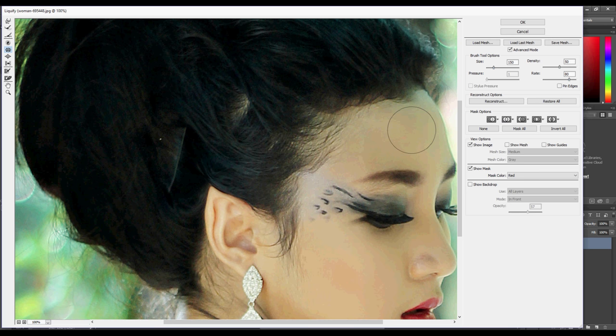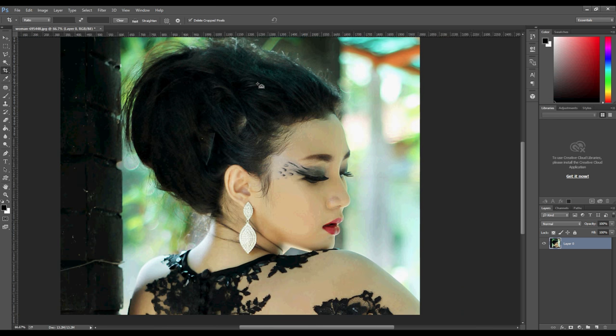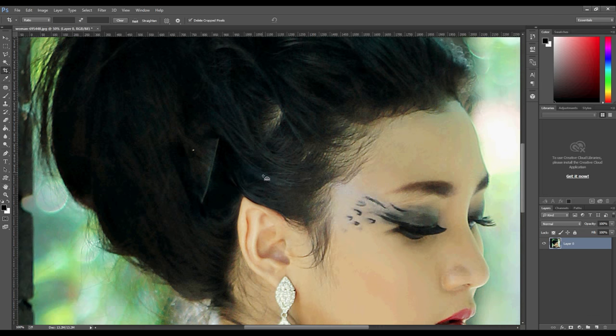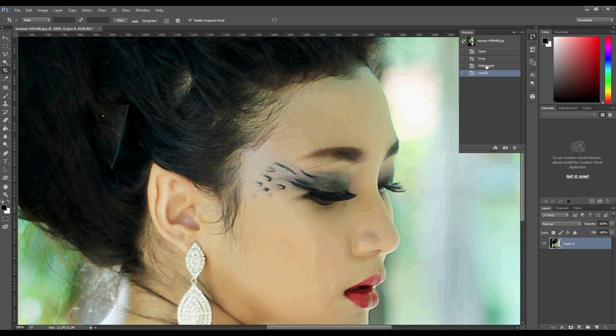To make the brush bigger or smaller, just use the bracket keys on your keyboard. When you're happy with the result, if you want a small elf ear, click OK.